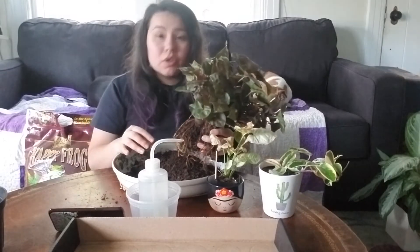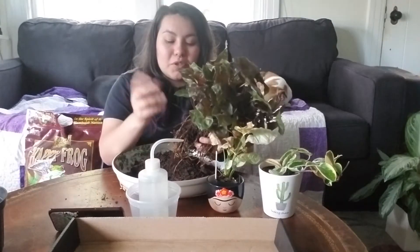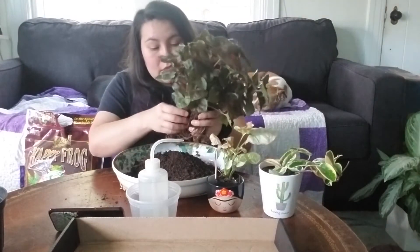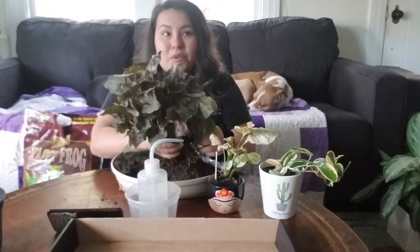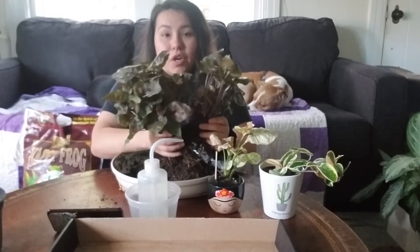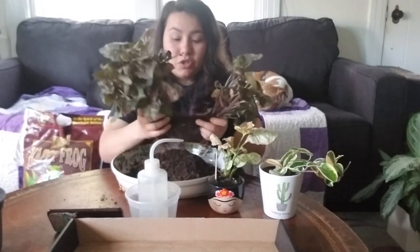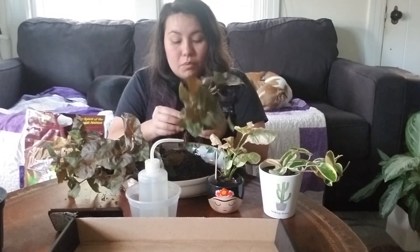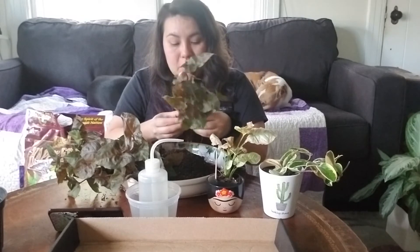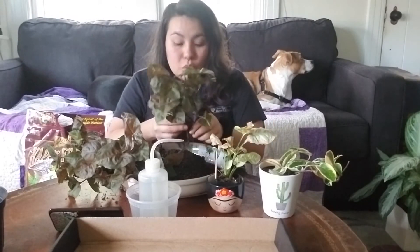What plants do you struggle to keep alive? Calatheas — they require wetter soil and they like humidity, and those are just things I don't really provide. That's the hardest plant to keep alive. I'm actually pretty proud of myself though. I have a Stromanthe Triostar, a begonia iron cross, and a begonia rex variety, and I've kept all of them alive. They're on shelves above my kitchen sink so they get a lot of humidity from doing dishes, and I also run a small humidifier there. Keeping them alive is a win for me.